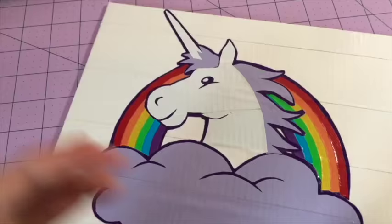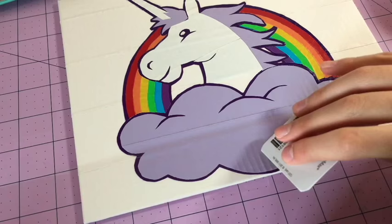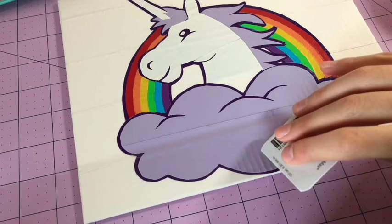And if you want to clear tape it — which I do recommend clear taping the whole thing — just take some clear tape and clear tape it, then use a card to get the air bubbles out.